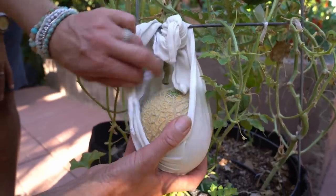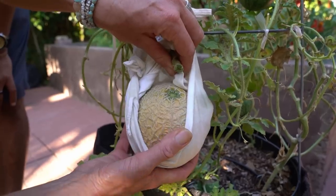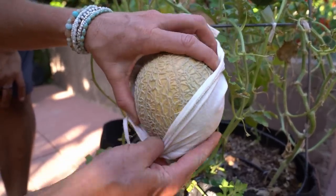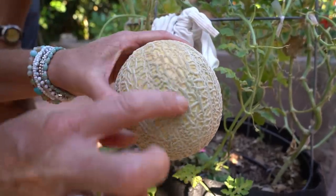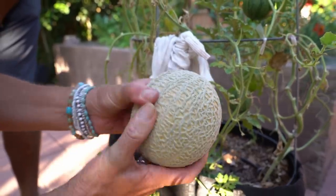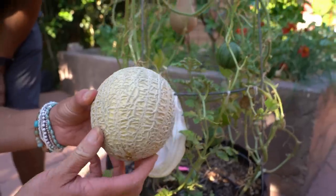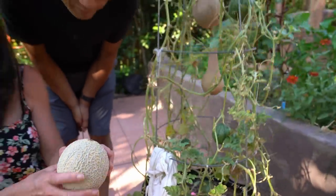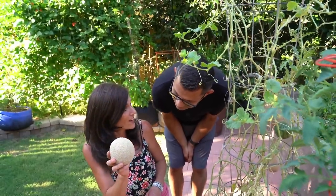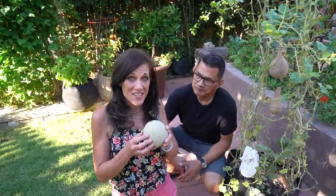I was not expecting to do a cantaloupe harvest! Cantaloupe are ready to harvest when they slip very easily from the vine, and this one is ready. Can you see how the color is a nice kind of light brown yellowish color? I'm really glad I noticed this because otherwise it might have rotted out here. That is beautiful. These are all from my melon seed collection — it's the very first year that I've grown this. I believe it's a honey rock variety. It's going to be a ton of fun to eat with our salsa tonight.